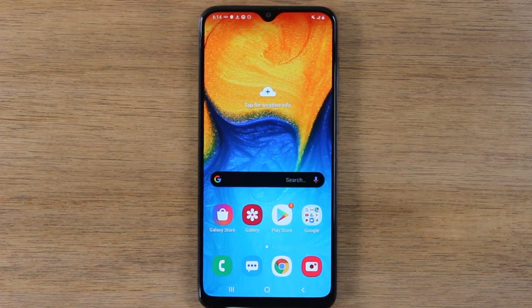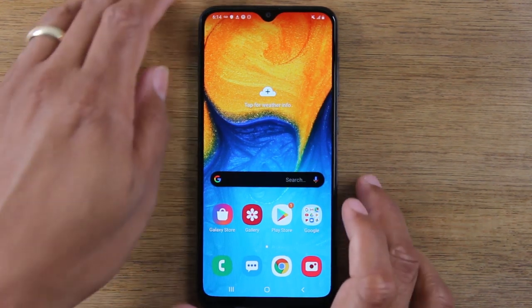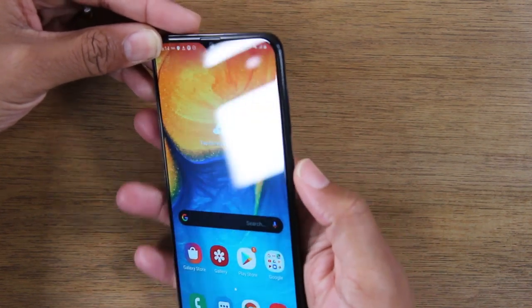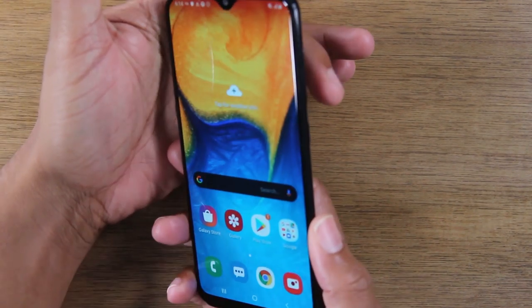We're going to show you today how to take a screenshot on the Samsung Galaxy A20 and there's a couple of ways to do this. The easiest way is just going to be holding down on the volume down button and the power button, but you will have to do it with two hands.